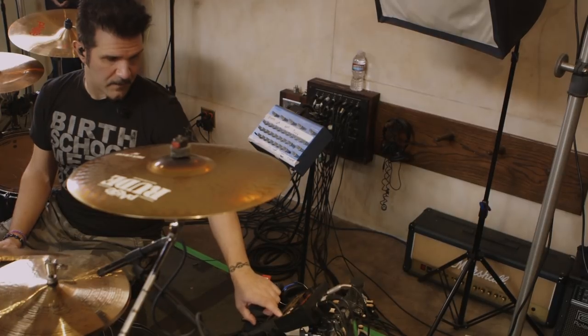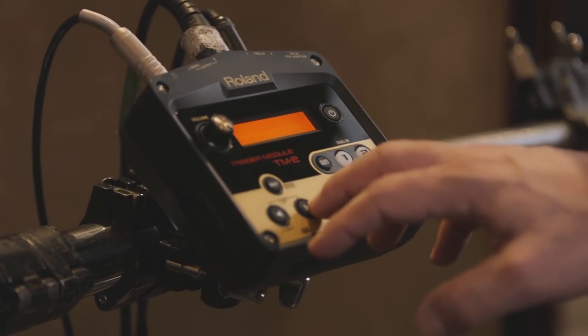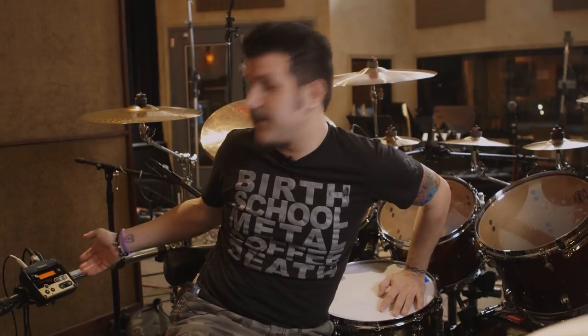I know other drummers and other bands will love the fact that this can go anywhere. So if you're doing fly dates and all your equipment can't get to that specific city, state, country, whatever, this little thing goes with you wherever. And I think that's one of the best parts about it. It's so small, but it does so much.